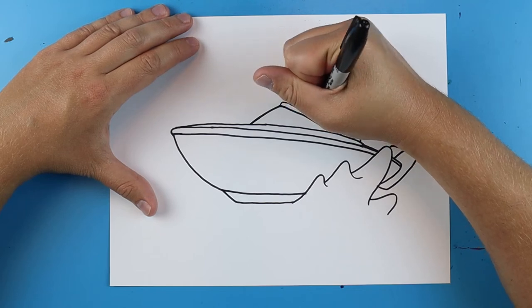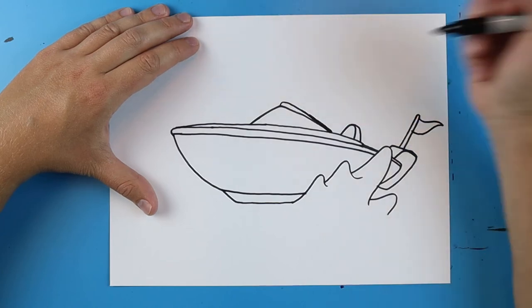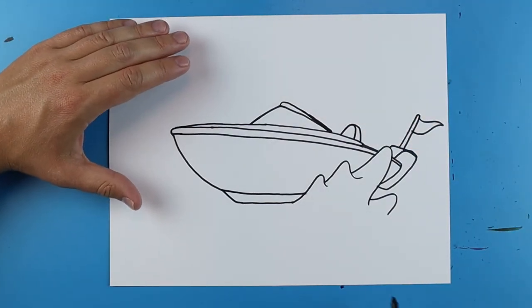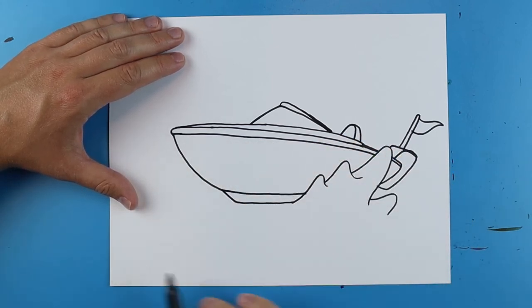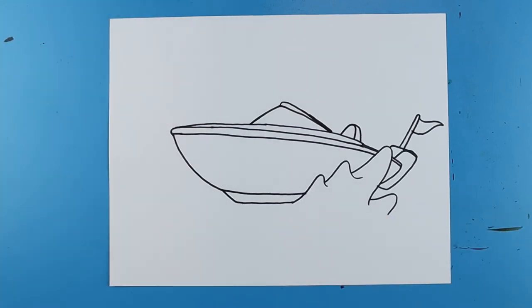Right here I'm going to add a little line that curves down and runs right into there. On your boat you can do lots of cool things — you can add different stripes and things, add some stuff however you guys want to do it. But there you go, there is your drawing of a speedboat. I'm going to fast forward and start coloring this.